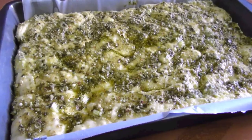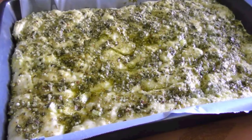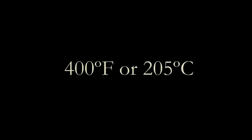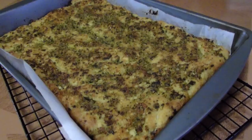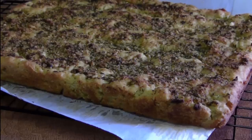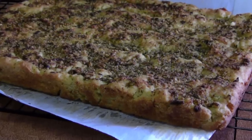Let it rise for about two hours in a warm place. I didn't even cover it since all that oil will keep it from drying out. Then bake it in a preheated oven for 35 to 40 minutes, or until it's light golden brown, and cool it on a baking rack to maintain a crusty exterior.